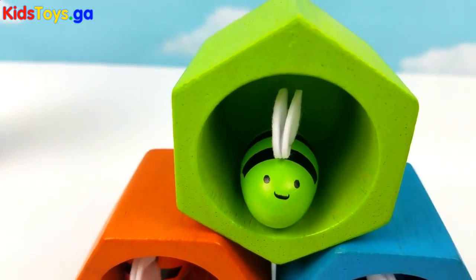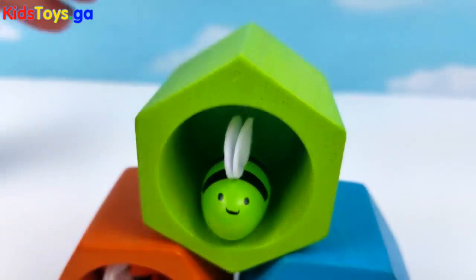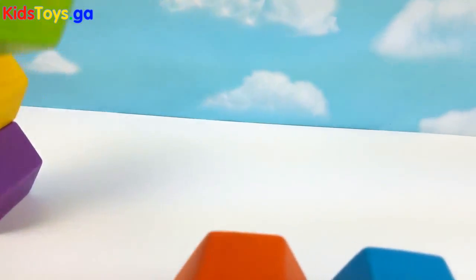Do you have any honey, green bee? Oh no, it looks like you don't. No problem. Let's put you right back here.